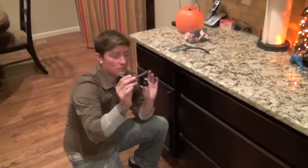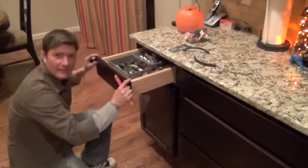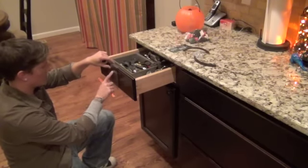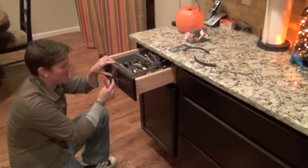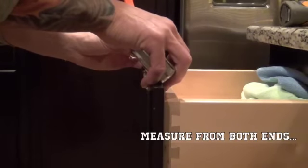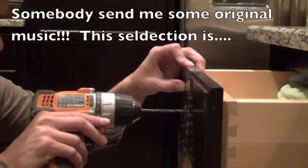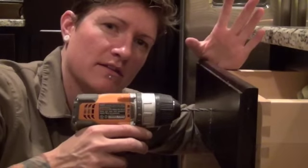Now that the cabinet pulls are finished, we're doing the single knobs on most of the drawers and just three of these on this stack here. I'm going to use my guide, measure into the middle of the drawer, use this little mark on the top to center it, and just pick whichever hole I'd like. Make sure you go straight.